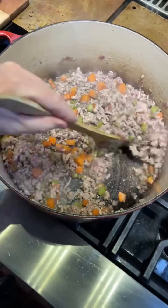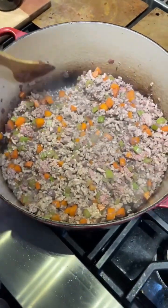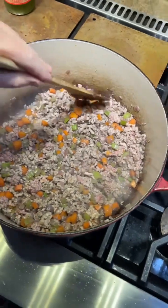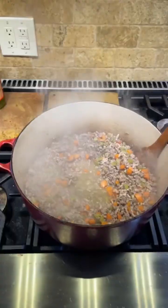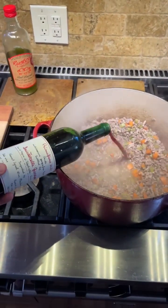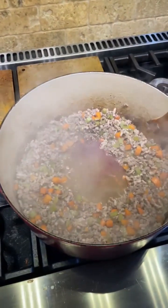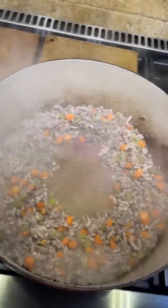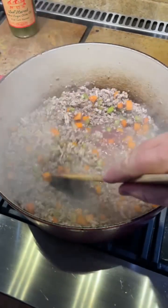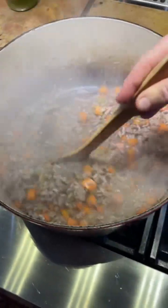It's an Italian night — happy, happy, happy! Adding a little bit more wine, but we've got to cook this down. About five minutes.